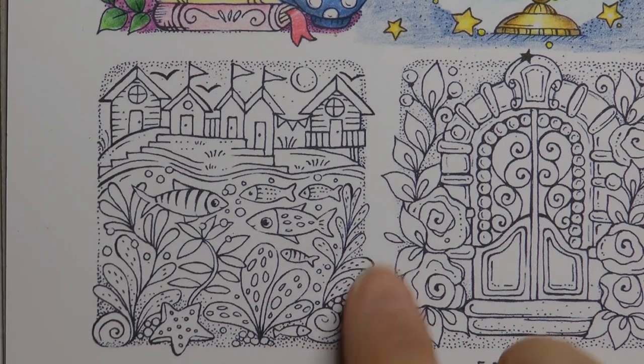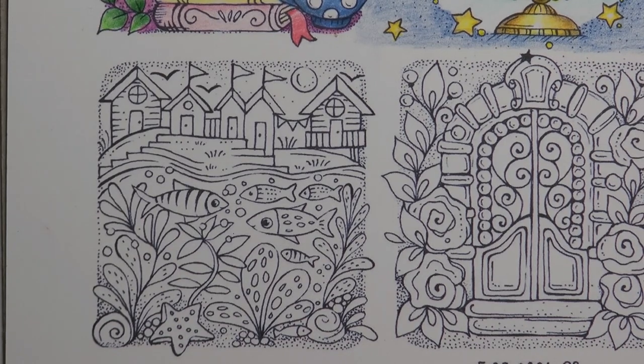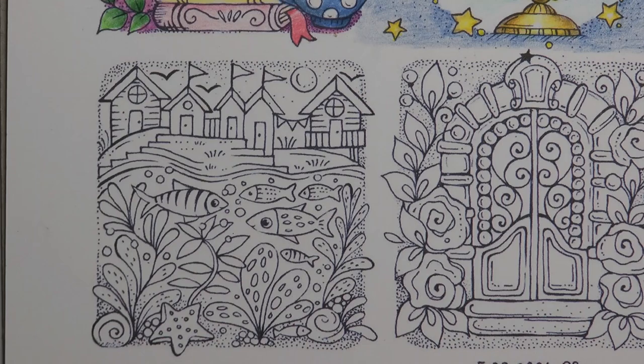Hi everyone. In this video I'm going to be doing another cute little square from Rita Berman's download. This time I'm going to be using my Black Widow's pencils — it is the spider set.